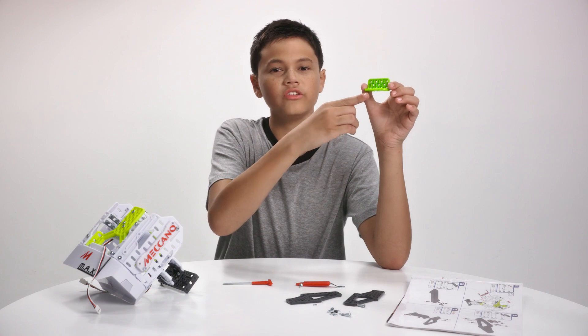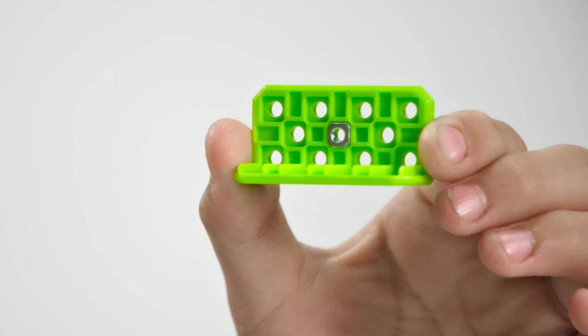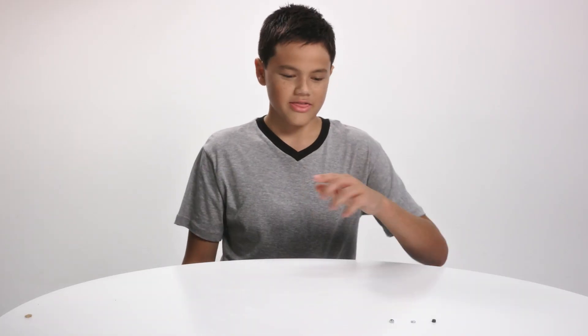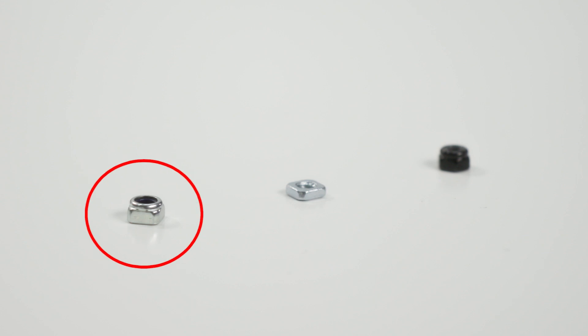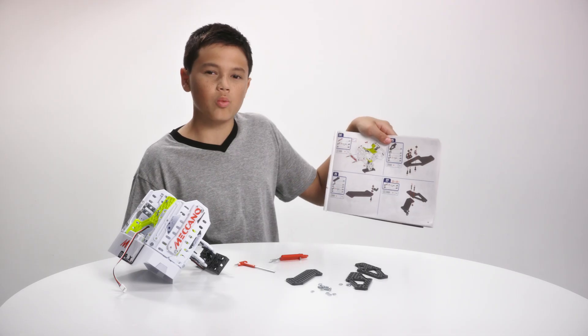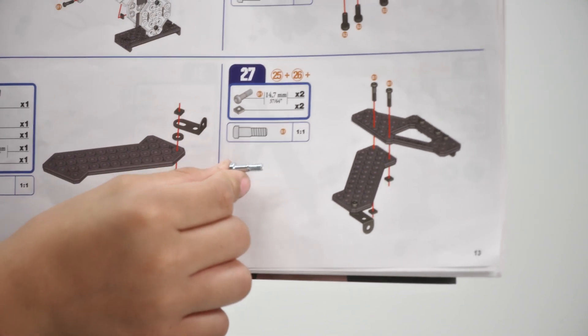See these square holes? We call these nut retainers. When you hold a nut to it, it prevents it from rotating so you can secure bolts even faster. As you can see here, there are different kinds of nuts. This one is called a lock nut and has a little piece of plastic inside it. This is very useful for securing something like a wheel, while still allowing it to spin around. If you're ever unsure about which nut and bolt to use, look for this image in your instruction manual and hold your piece up to it.